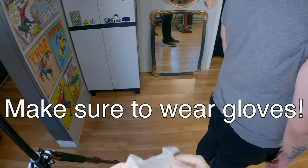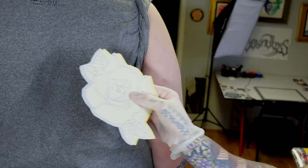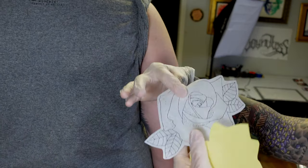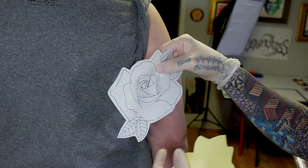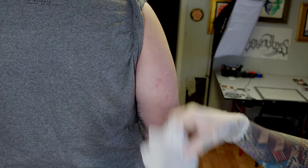Once I'm happy with the way my stencil came out of the stencil machine, I'll cut it out and go to put it on my client. Now that we have our stencil on the thermal paper, it should look something like this — it's a clean stencil and you're able to see all the details. You don't want it super light; you want it darker like this so that when it transfers to the skin it is readable.